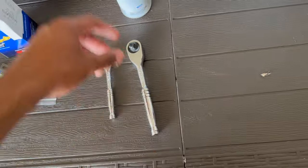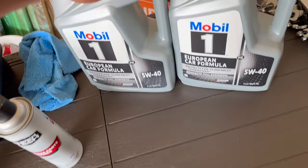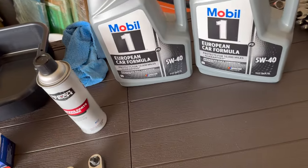You'll also need proper wrenches — three-fourths — and some brake clean. And last but not least, you need some 5W40 Mobil One motor oil. This is synthetic.